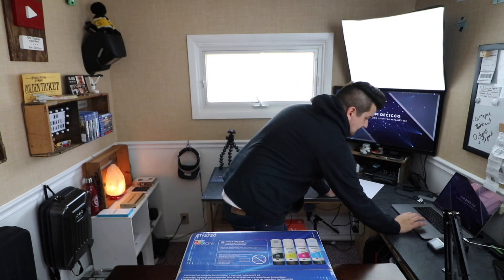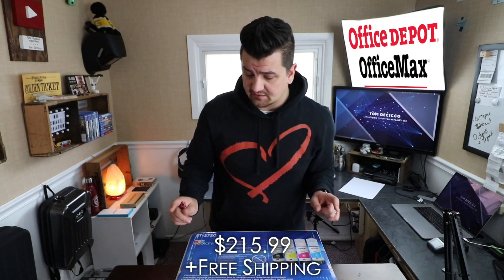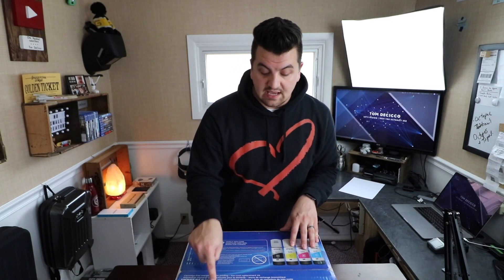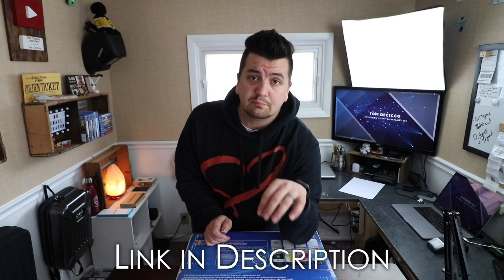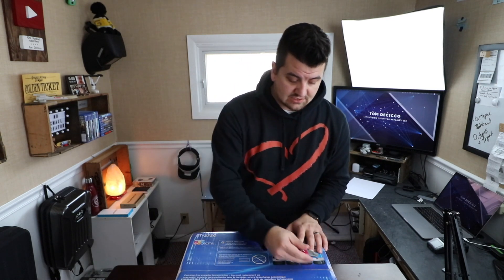I should probably tell you how much this guy cost. I bought it from Office Depot for $215.99, free shipping. So in my opinion, instant win already. Because knowing that I was going to replace ink, which I have for years with that old printer, I spent a little bit of extra money. I now have a tank printer that takes regular bottle ink and will hopefully save me money in the long run. I'll throw a link below so you can check out this printer. But let's open the box.